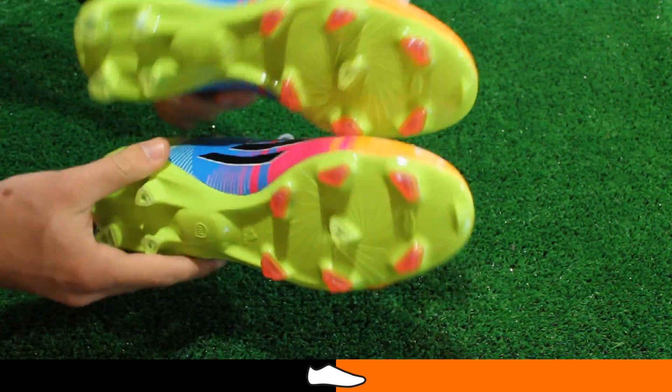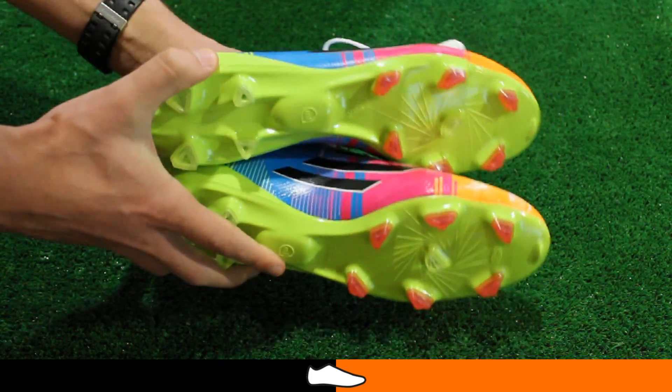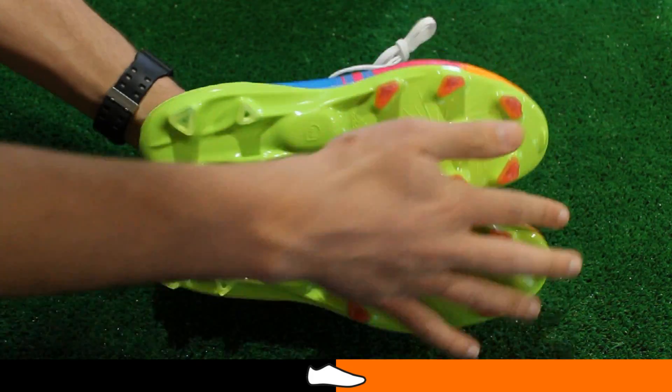The last of the boot is designed to offer the most premium level speed and acceleration, and this will make it slightly uncomfortable for players with wide feet.